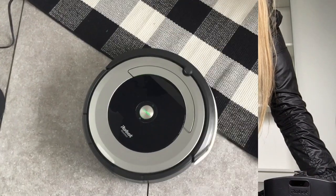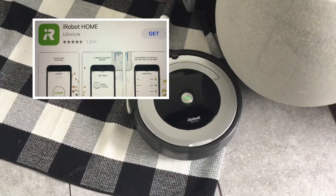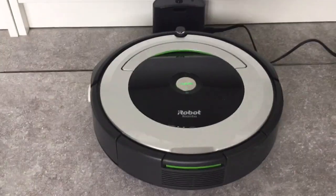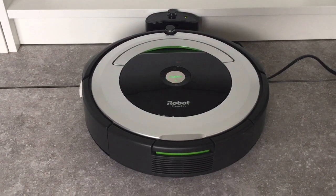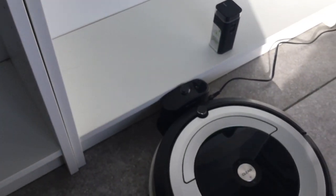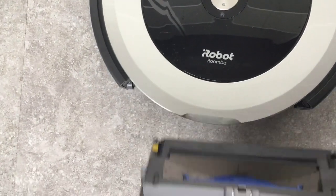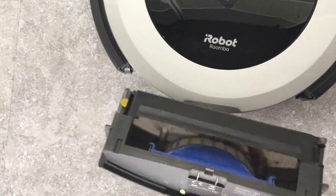It also comes with two AA batteries and one extra filter. If you want to know how to use the iRobot home app for Roomba, there will be step-by-step information in the links below the video. It has to charge for two hours when new — maybe a bit longer. Very importantly, the Roomba has to stay on the charger all the time when you're not using it.